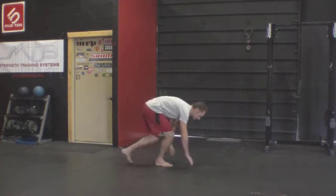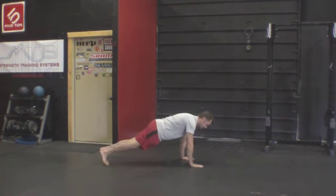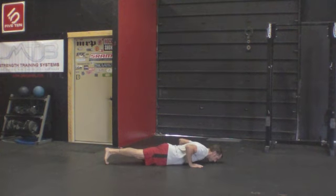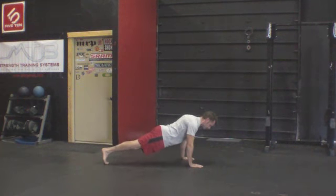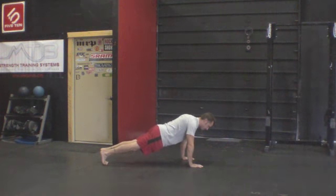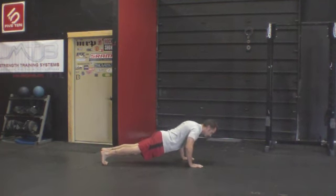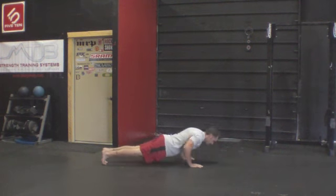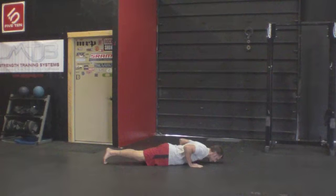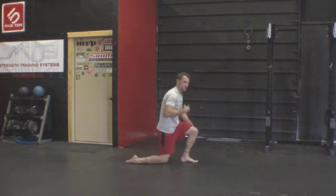Applying that to your push-up: get set, screw those palms into the ground, squeeze those thighs together, and keep those two things going as you execute your push-up nice and strong. If I don't do that — if I'm not squeezing the thighs together, if I'm not being active with my palms — I've still got a good push-up because I understand the form, but you can see the difference in the tension being generated by thinking about screwing the palms in and squeezing the thighs together.